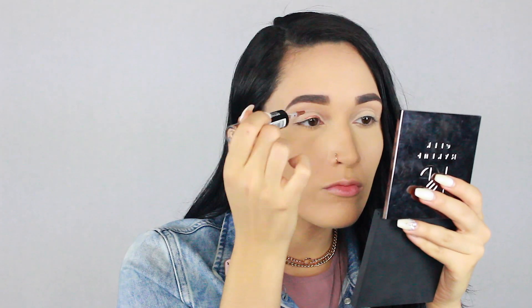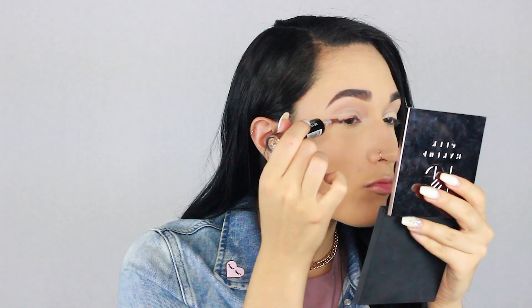Now taking the Revlon Photo Ready Eye Art cream shadow, I'm just going to run that onto the part that we left open in between the shape that we made. I'm not doing it super perfect because we're going to pack a shadow over top of it anyway and we're going to clean it up later, so don't worry about that.